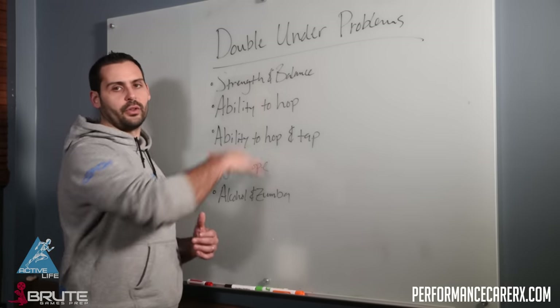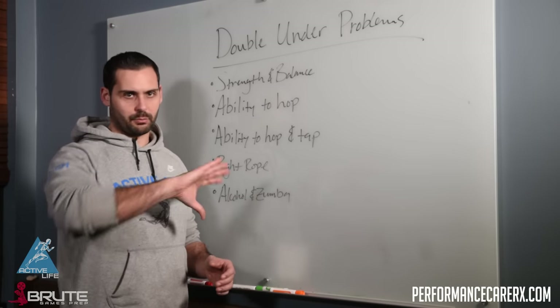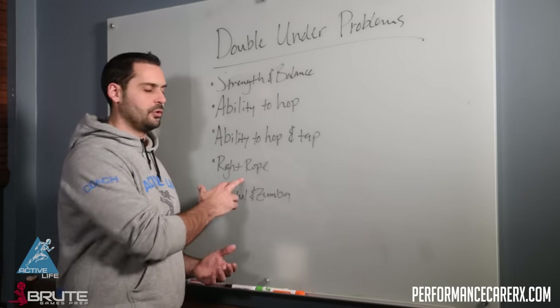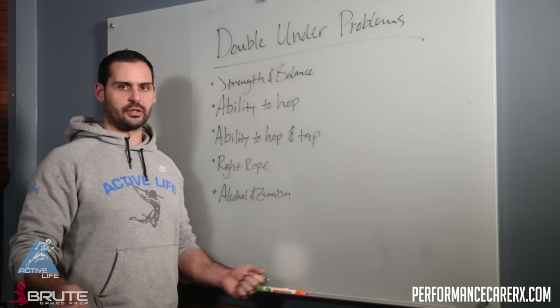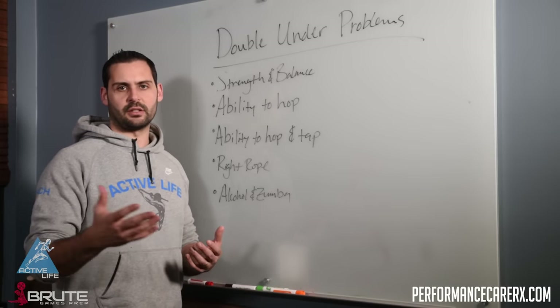This is all without a rope. I want to see if this person can actually pretend to jump rope before I introduce it. Then when we introduce the rope, we want to make sure it's the right size — around nipple to armpit height. From there we can start to play with hand positions, and there's a little bit more skill involved with the coach actually helping.